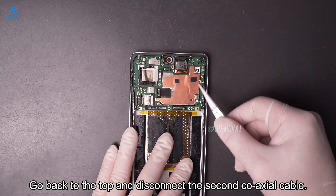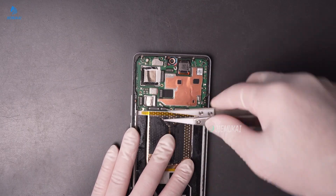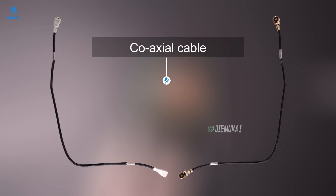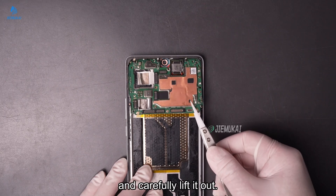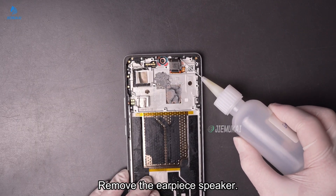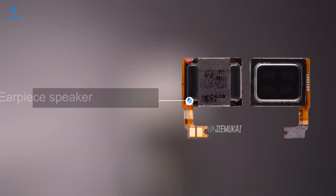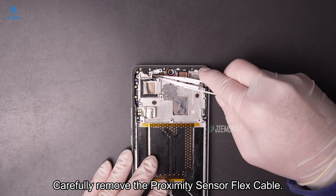Go back to the top and disconnect the second coaxial cable. Unscrew the screws securing the motherboard and carefully lift it out. Remove the earpiece speaker. Carefully remove the proximity sensor flex cable.